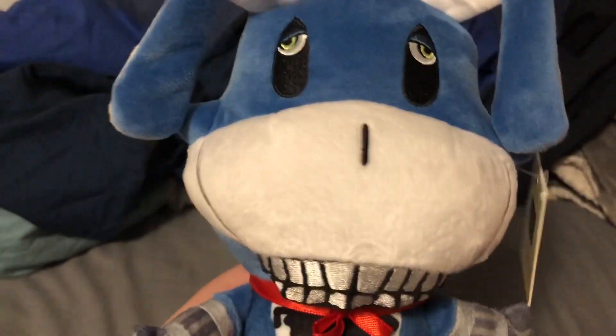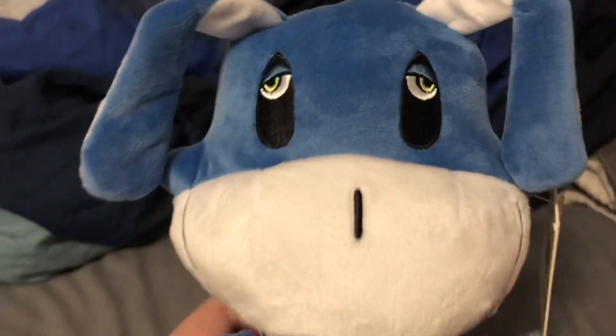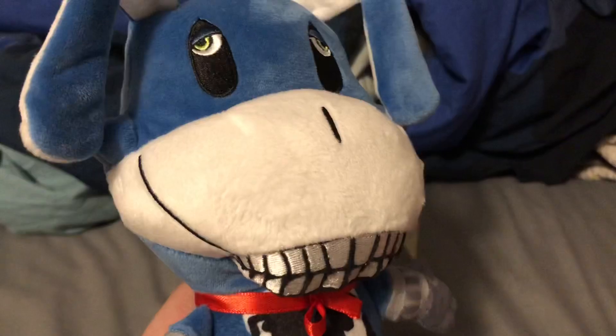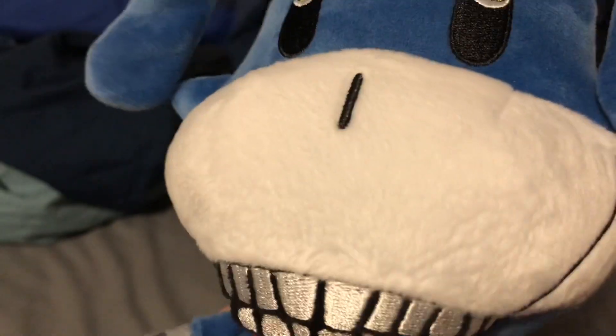The whole face is probably what's best about this plush. The eyes - if you were to take this and compare it to actual Bon from the Walten Files, you would see the similarities and how good this actually looks. Makeshift really outdid themselves with this one.